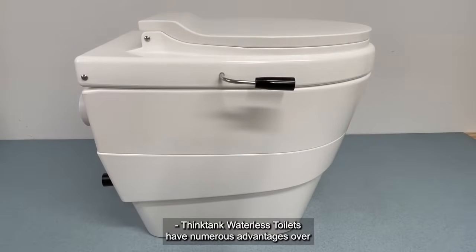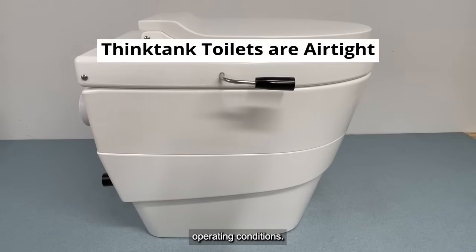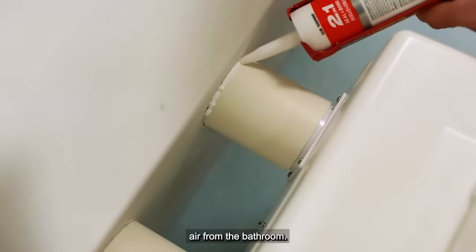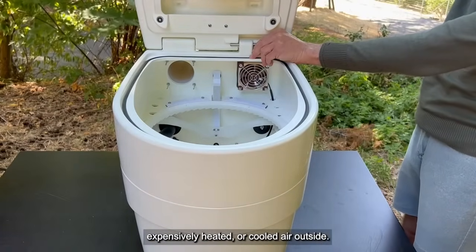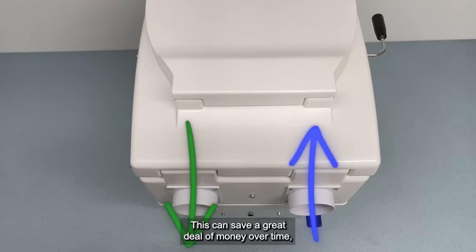Think Tank waterless toilets have numerous advantages over existing waterless and composting toilets. They are virtually airtight under normal operating conditions. They draw the ventilation air from outside, in contrast to other toilets which draw the ventilation air from the bathroom. With other toilets you are rapidly blowing expensively heated or cooled air outside — not so with the Think Tank. This can save a great deal of money over time, is more efficient and environmentally friendly.